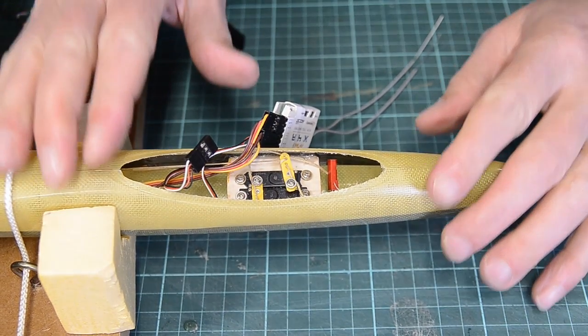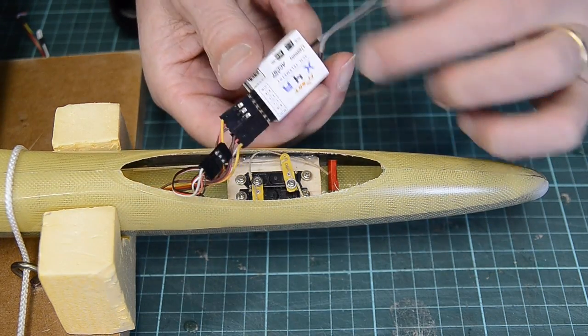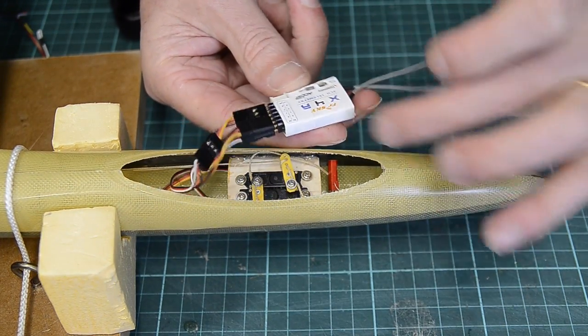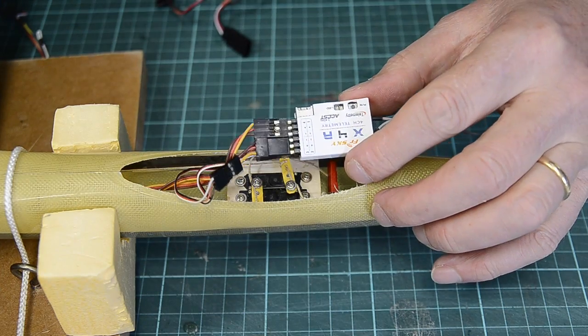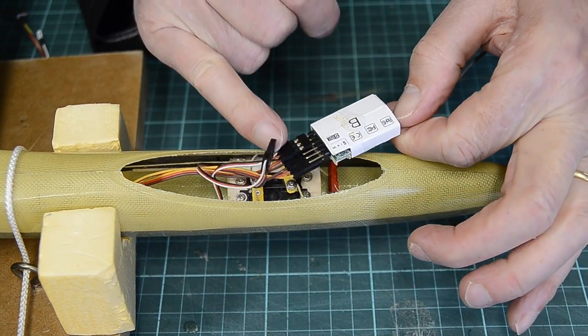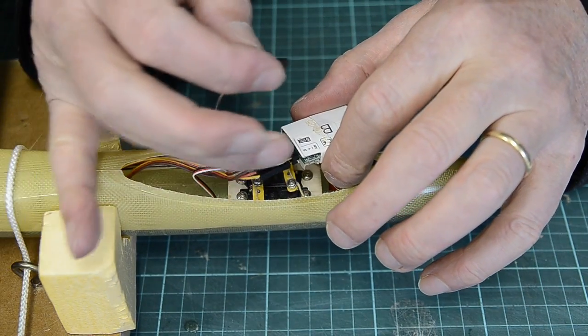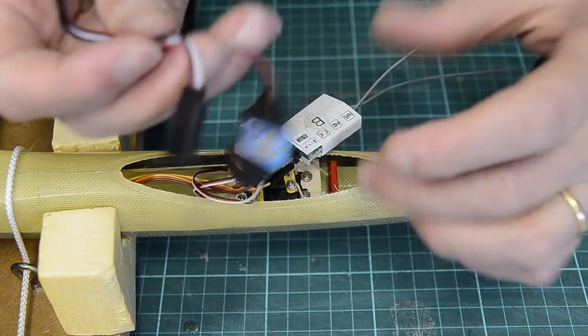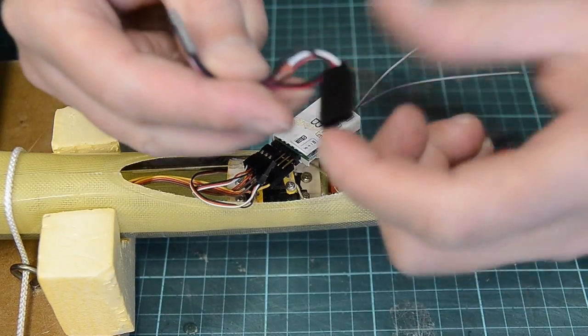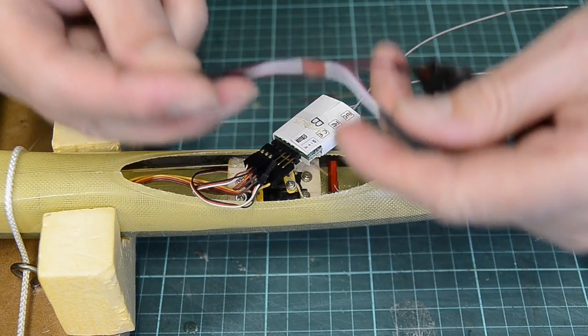Now I'm going to set up the electronics. I'm using FRSky Tyrannus radio and an X4R four-channel receiver with telemetry. Ailerons are going into channels one and two, elevator into three, rudder into four. I had to make up a little wire lead so that I could plug the BEC and the rudder into channel four.